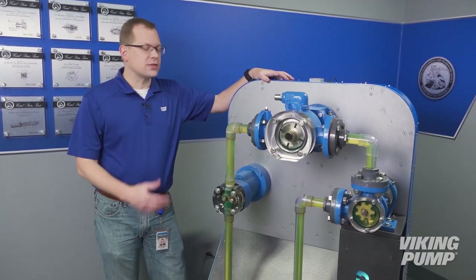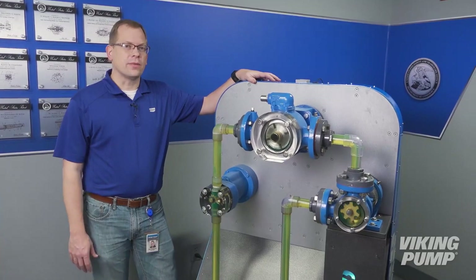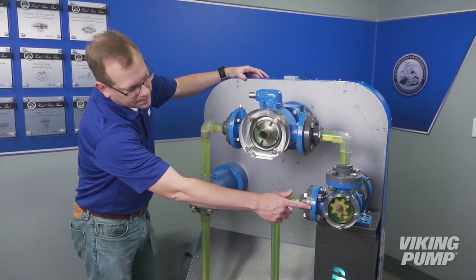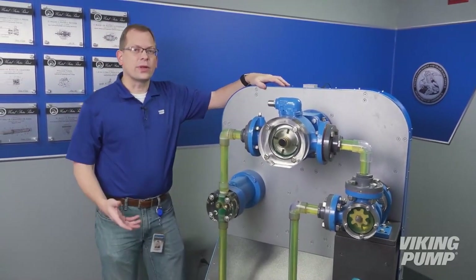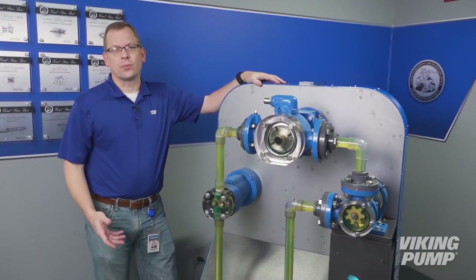Hi, I'm Chad Wunderlich, and of all the displays at the Viking Pump Museum, this one is my favorite. It showcases three of the different pump technologies produced here at Viking Pump: the internal gear, the external gear, and the vane. Today let's discuss the similarities and differences between these three technologies. This is the pump report.